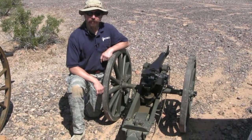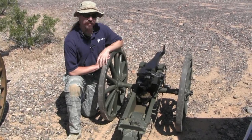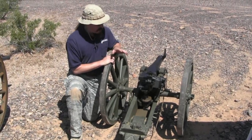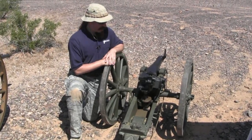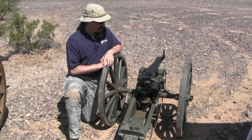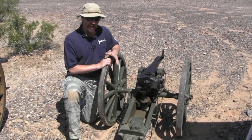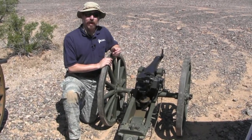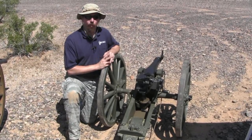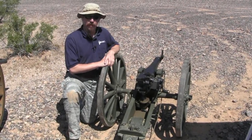Hey guys, thanks for tuning in to another video episode on ForgottenWeapons.com. Today we're out here at a big shoot, and we're taking a look at this 50mm Krupp Mountain Gun. This was originally made for the Kingdom of Siam, now known as Thailand. They ordered 48 of these guns, and they were made by Krupp, which is obviously a really big impressive name in German arms manufacture. It was actually manufactured in 1903, and they did have a 1906 model as well, but this is one of the earlier guns. These actually all came into the US in about 1964 — all the ones that were left were imported. About 30 of them actually exist in the US today.